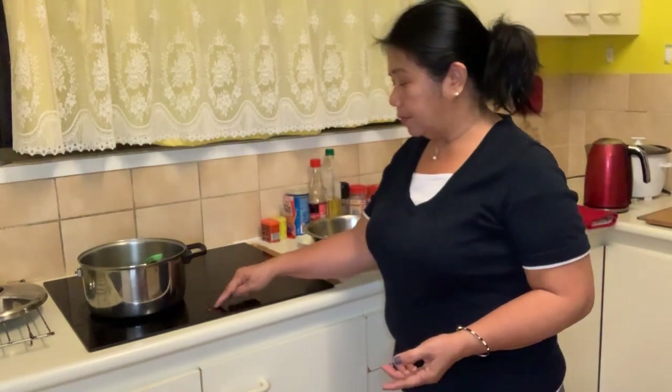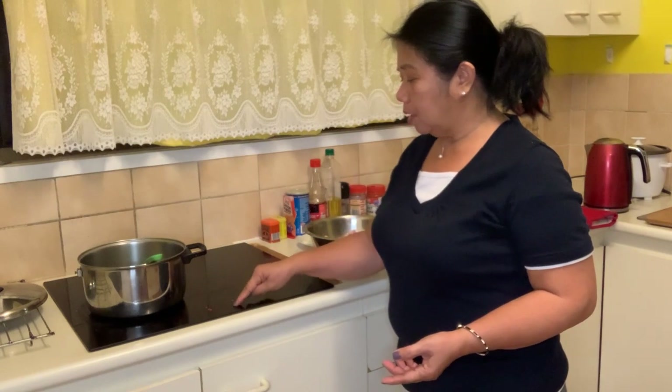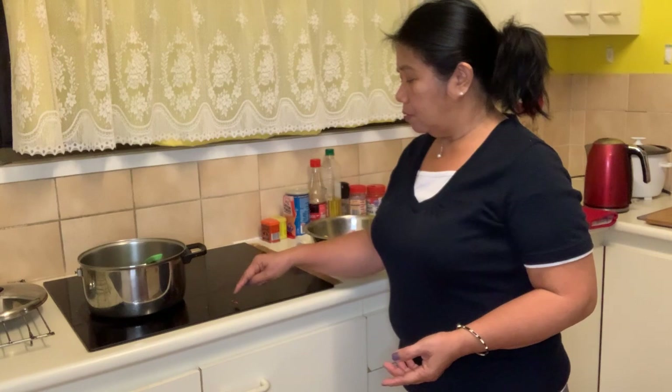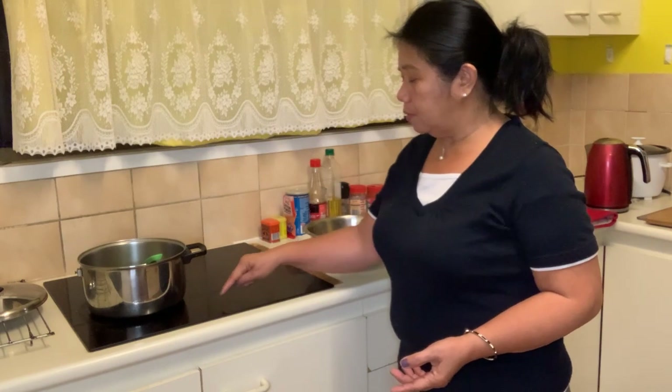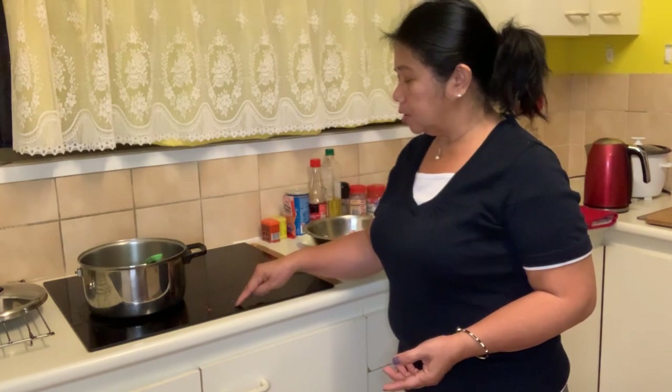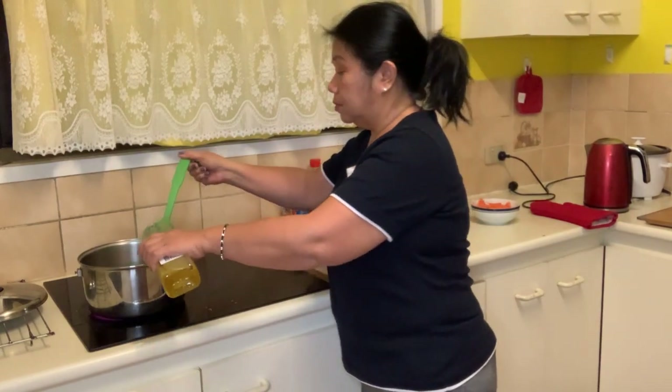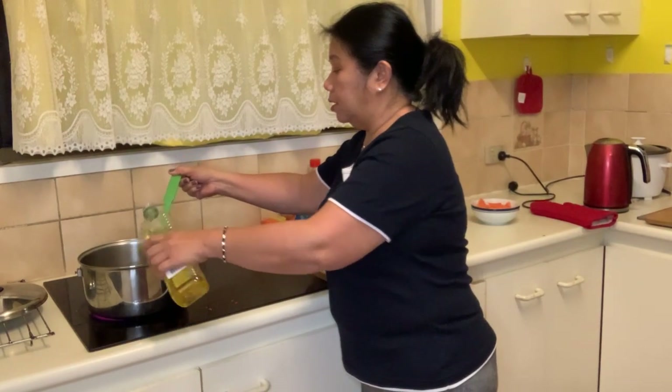Samahan niyo po ako, magluto tayo ng chicken curry for dinner. First, we have to warm up the saucepan, which I've already done before. And next, we have to put the cooking oil — any kind of oil, one tablespoon of cooking oil.